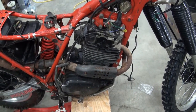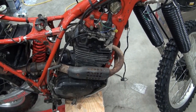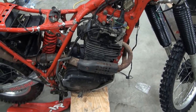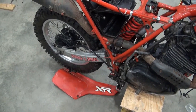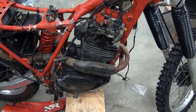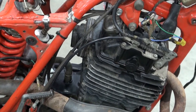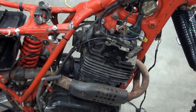My understanding is what Honda was trying to do was improve the low-end power on the engine. Back when I was about 15 years old, I had a 79 XR500 — that was the twin shock version with twin shock rear suspension — and from what I remember, that bike's low-end power was fine. The reed valve, I think, was on the 81 and 82 models.